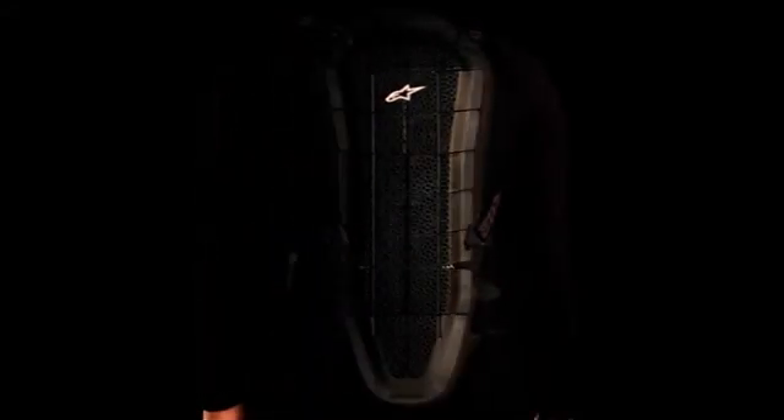The Alpinestars Bionic Air Back Protector uses a slimmer, more ergonomic design and innovative dual-density honeycomb technology to offer lightweight impact protection with exceptional breathability and comfort.